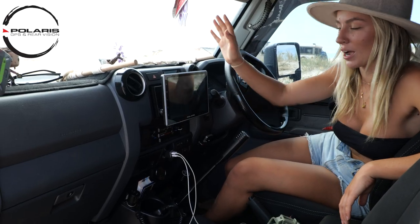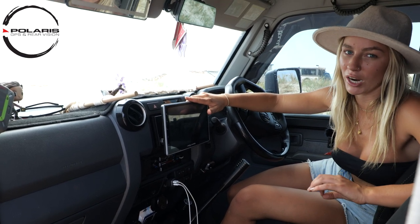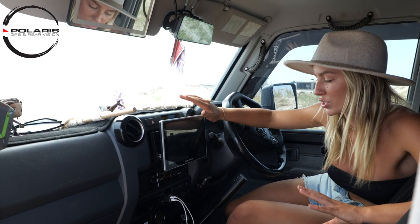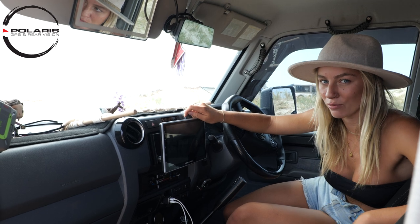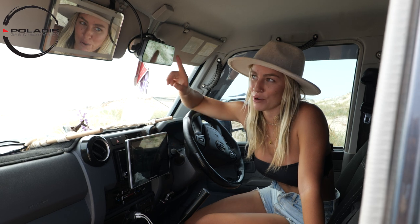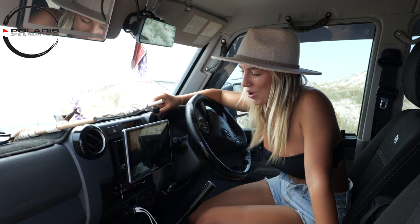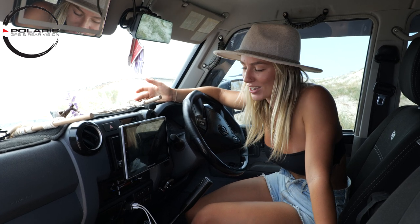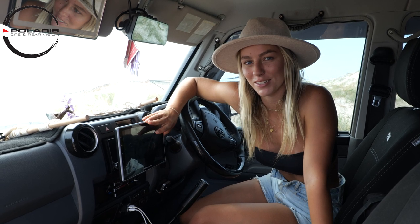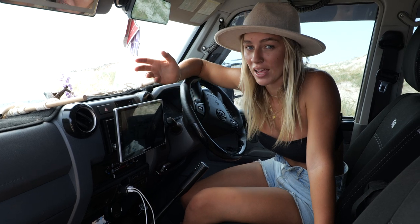We've also had the Polaris GPS system and rear vision mirror installed. This thing is really great while we're driving — it's a massive screen with Apple Airplay, shows us where we're going, and I can't really fault it. It also has a reverse camera that comes up on both screens, Bluetooth connectivity, can download apps, and we've got a mic for phone calls. There's nothing it really can't do. It's a universal fit so it can actually fit every single car.